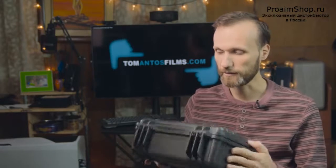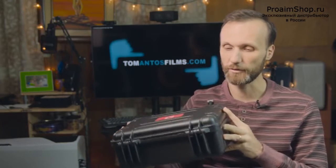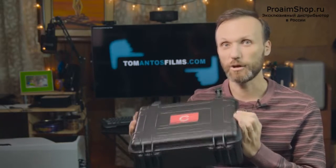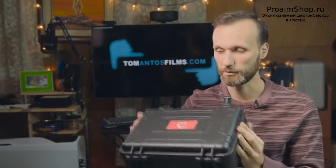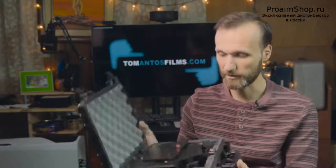This is another one of their products that costs only $260. It comes in this nice travel case, keeps it protected, and inside it is basically everything that you need.